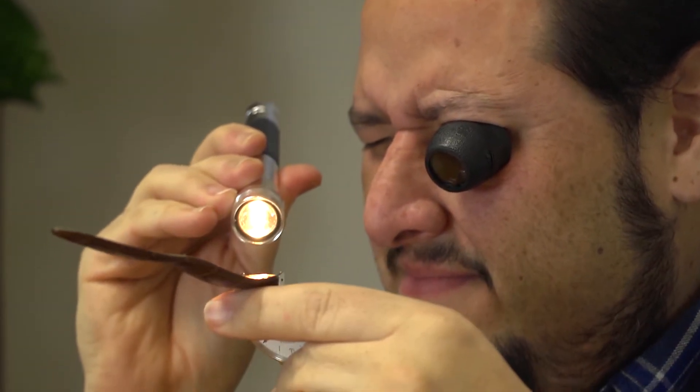With the eye cup attached, you'll be able to free up both of your hands while focusing. These eye cups feature an ergonomic design that contours to the shape of your eye, making it easier to hold and a lot more practical for long term use.